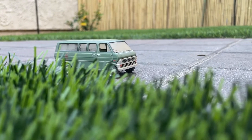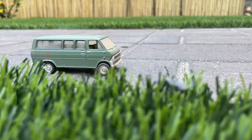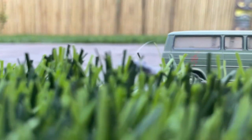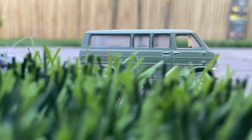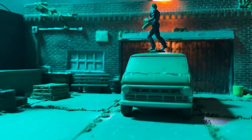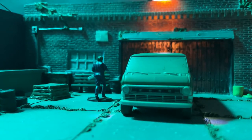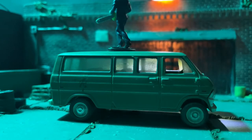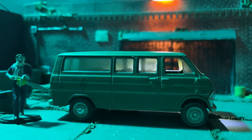Greenlight went ahead and made this vehicle based off the movie and I think they did a fantastic job. I did my own little movie scenery — I tried my best. This is one of my favorite all-time horror movies from the 1970s. They did a great job, so if you haven't seen this movie it's a great movie, and this is a great van — a must-have for your collection.